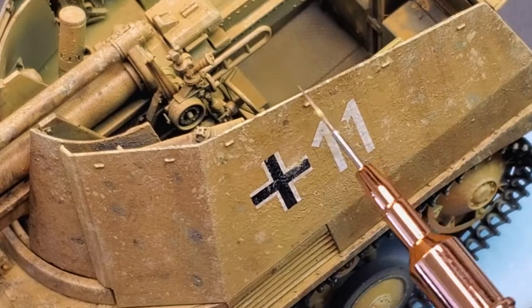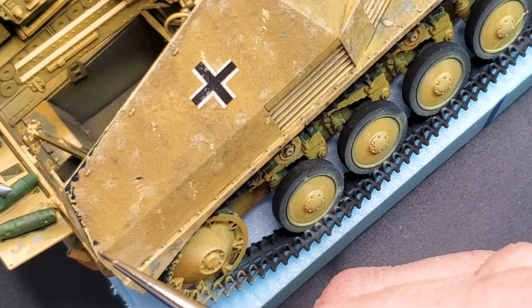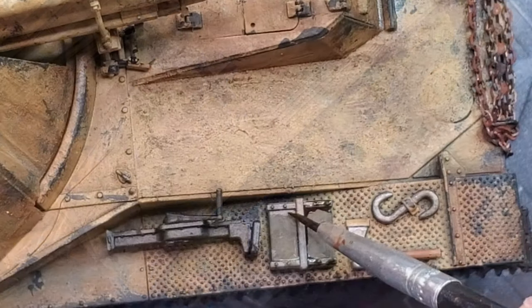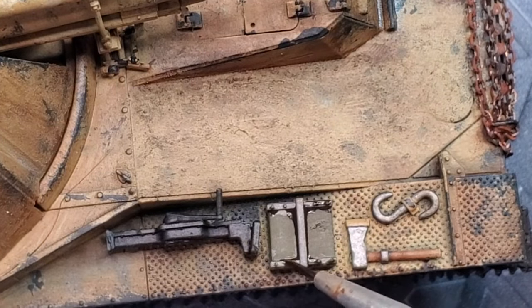Today we're diving into one of my favorite parts of modeling: weathering. Our star of the show, the Vespi tank, ready to get roughed up with some chipping, a touch of rust, and a pin wash to bring out all those glorious details.